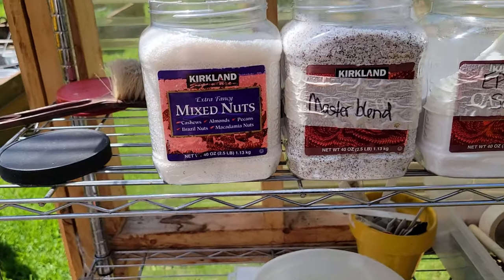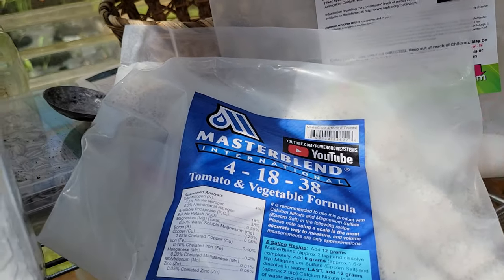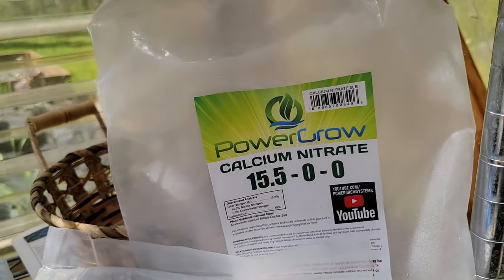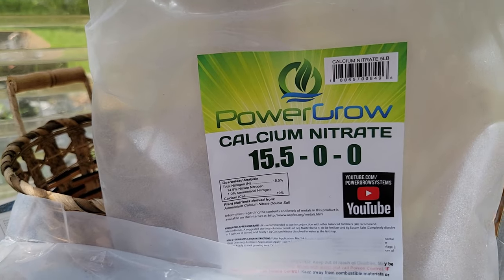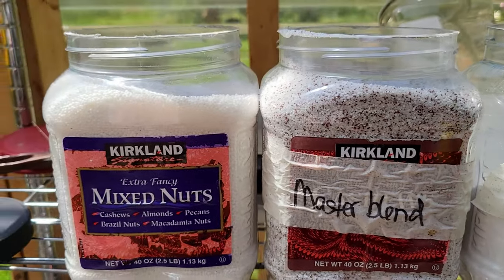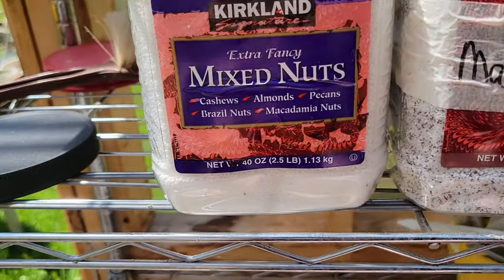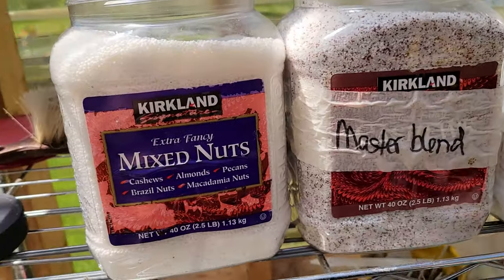Out in the greenhouse today, finally getting ready to plant in my hydroponic setups. I've got all the totes filled up with water so today I'm going along and adding the nutrients. The nutrients I add to my hydroponic totes are the Master Blend tomato and vegetable formula, calcium nitrate from the Power Grow brand, and Epsom salt - this is what I had left over from last year. I have a chart that tells me what nutrients the plants need and so we figured it all out.